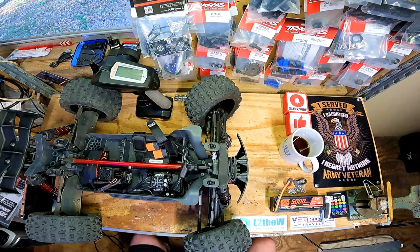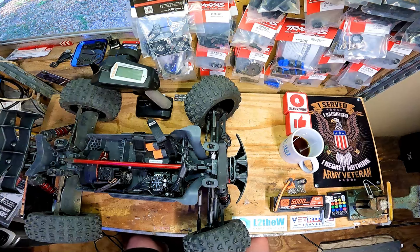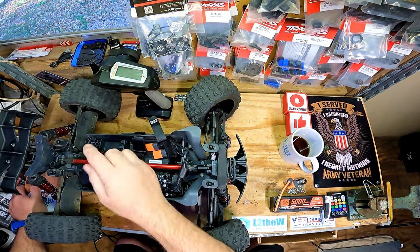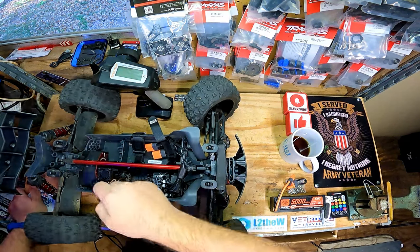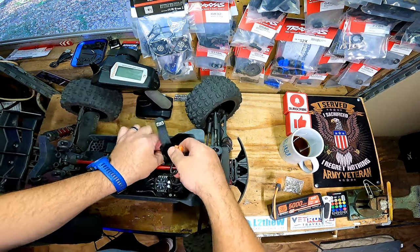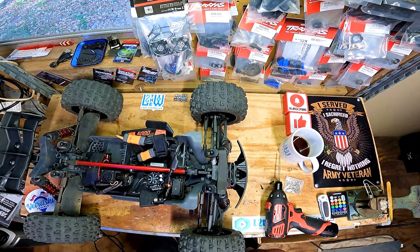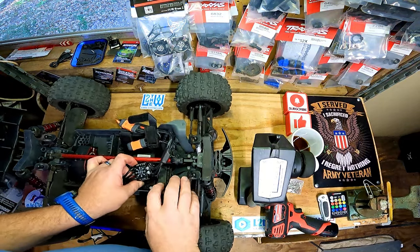This one — oh boy, we got some work to do on this. I need to check the center diff to see if it's got fluid. I was looking — the factory calls for 500K which I don't have, and I'm not going to open this up until I actually have it in my hands. So I'll go ahead and order and we'll come back. But for now I do want to get my transmitter bound to it. All righty, that is done — you don't have to take the power button off, just the two screws there in the middle.